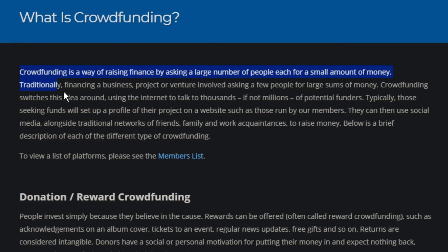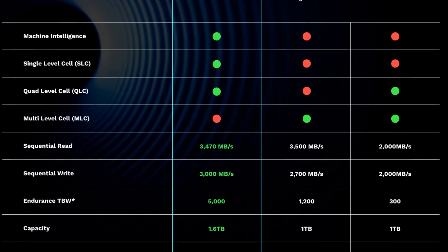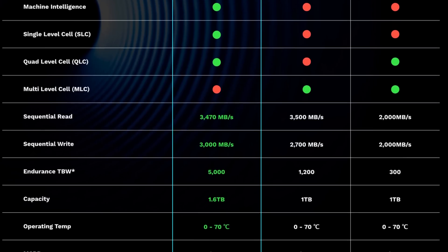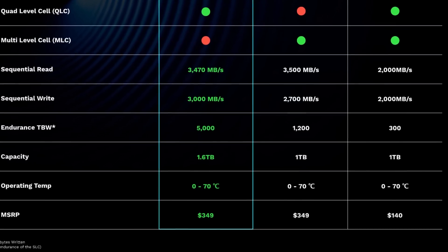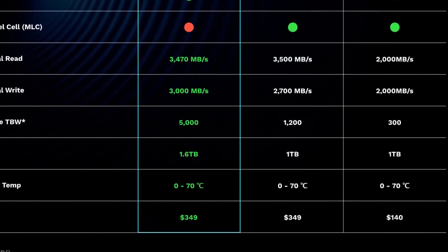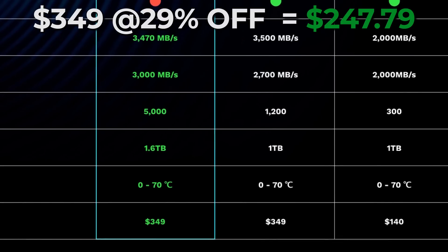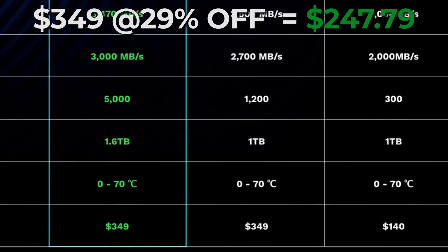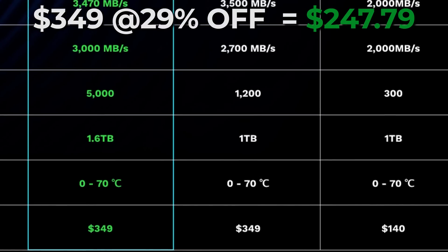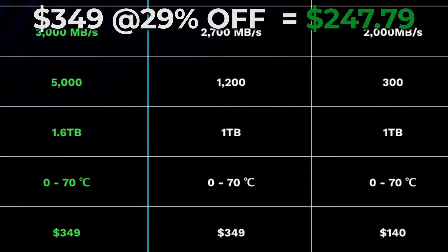The bad news is this is a crowdfunding thing. If you're into crowdfunding, this could be pretty awesome because you get 1.6 terabytes. Right now the Samsung 970 Pro at one terabyte is about the same price, and the Intel 660p — which is less expensive for the one-terabyte version — the performance kind of stinks, especially when the drive gets full. So if the retail price is $349, what's the perk if you crowdfund early? Well, you can get it for about 29% off. InModus is working with a system integrator to get this drive out one way or the other, and you can get it for 29% less than $349 if you decide to crowdfund.